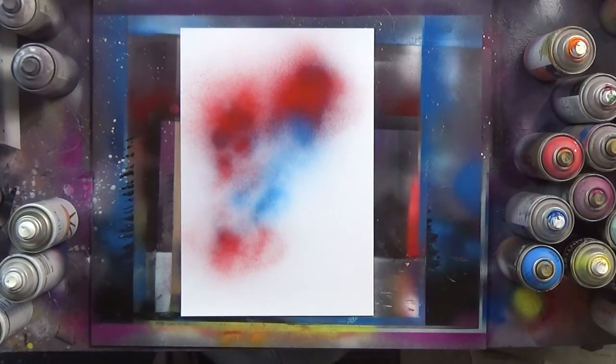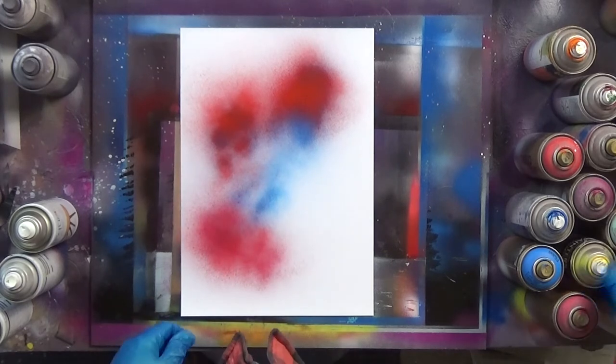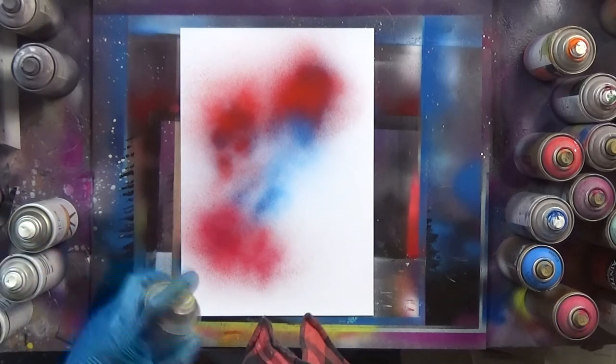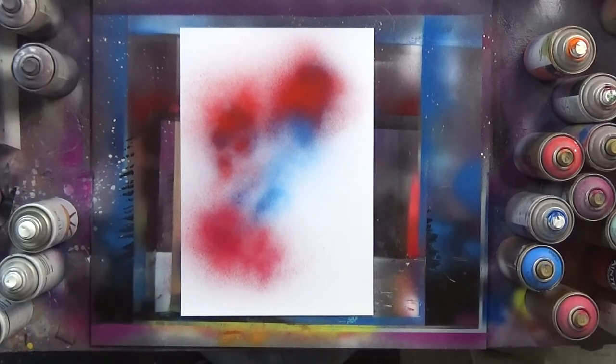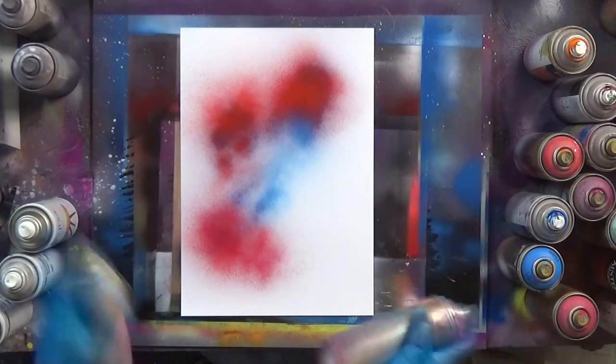So sit back and relax for about 5 to 6 minutes — nice and easy one to do. If you want to try this yourself and you're a beginner spray paint artist, this is the perfect one to try because it's pretty simple and easy to do. So thank you for watching, stick around to the end and give me a like and a thumbs up. Thank you!